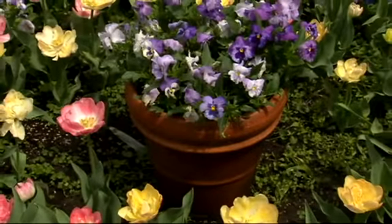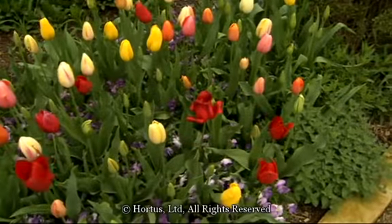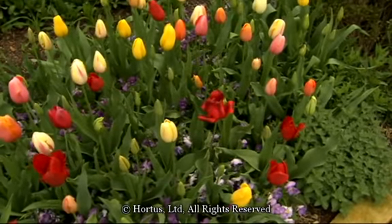Pansies and violas make good companion plants because they stay low and flower at the same time as the tulip.